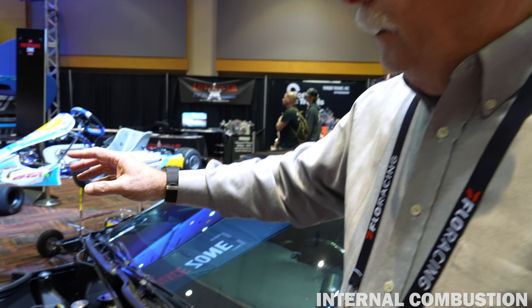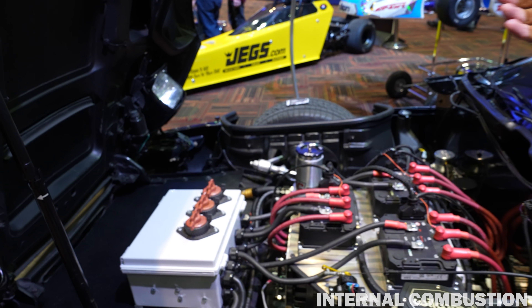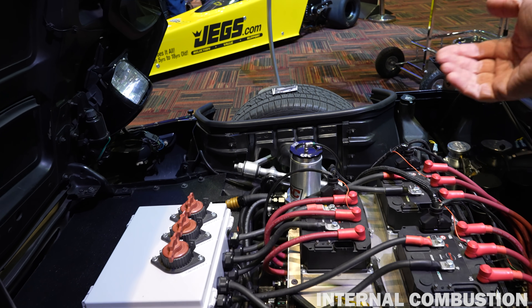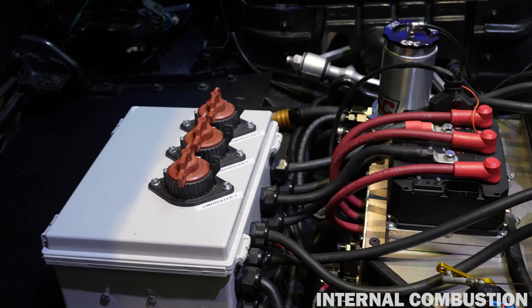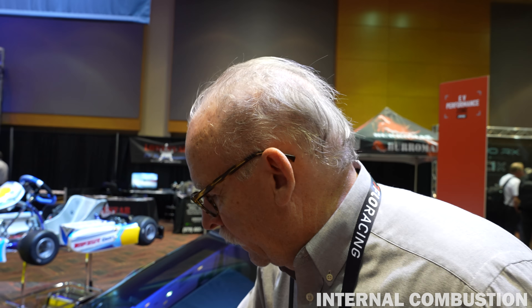How does the brake booster work? My power steering — I actually have a Toyota MR2 power steering pump. It supplies the pressure for my power steering, and it's also ported off to give me hydro boost for my brake boost — so for my power brakes.